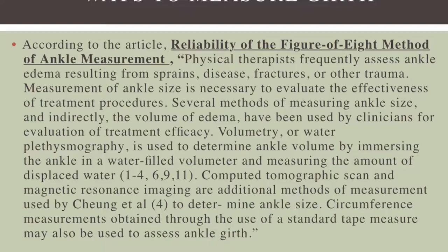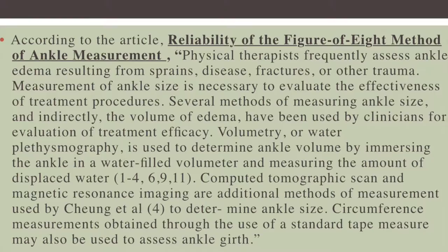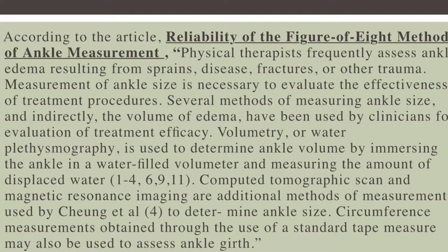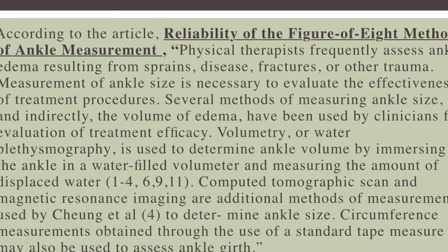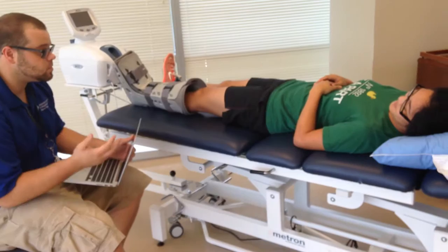According to this article, a brief summary explains that physical therapists assess ankle edema from either sprains, diseases, fractures, or other traumas. There are multiple ways of measuring ankle edema: volumetric, water plesmography, computer tomographic scanning, and magnetic resonance imaging, as well as circumferential measurements obtained through the use of a standard tape measure that may also be used to assess ankle girth.